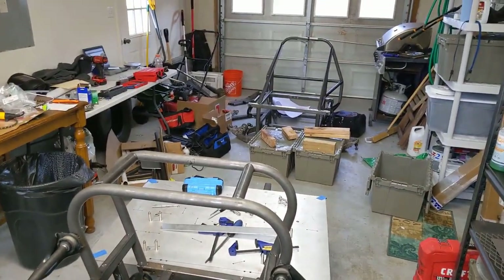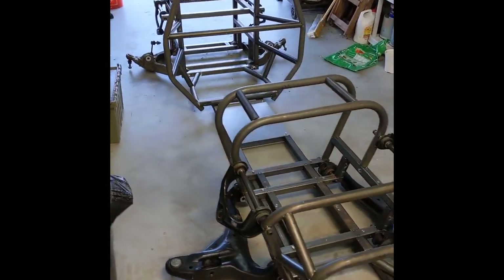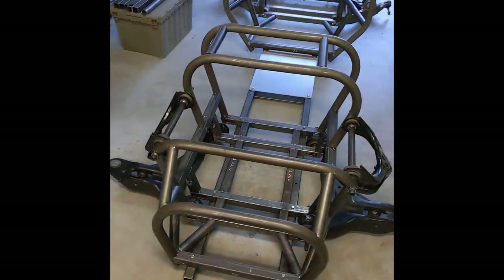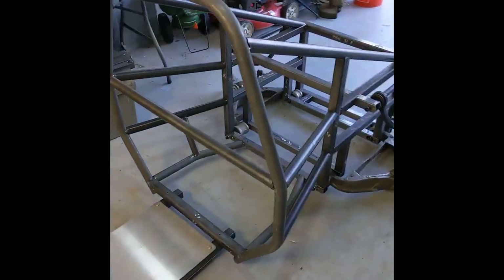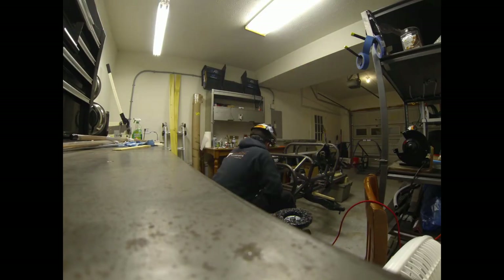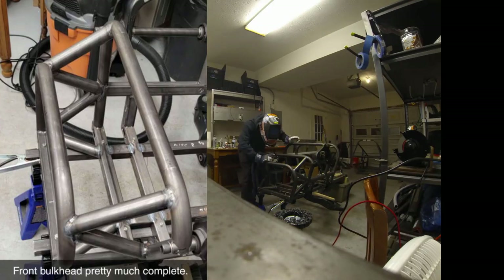With that finally tacked in place, we can clean up the garage a little bit and lay the front and rear thirds together. The cockpit will have to wait until build day three, which will probably be in about two weeks from this video's release. In the meantime, Tilments continues to work on putting full beads on the sections that we were able to finish between build day one and build day two.